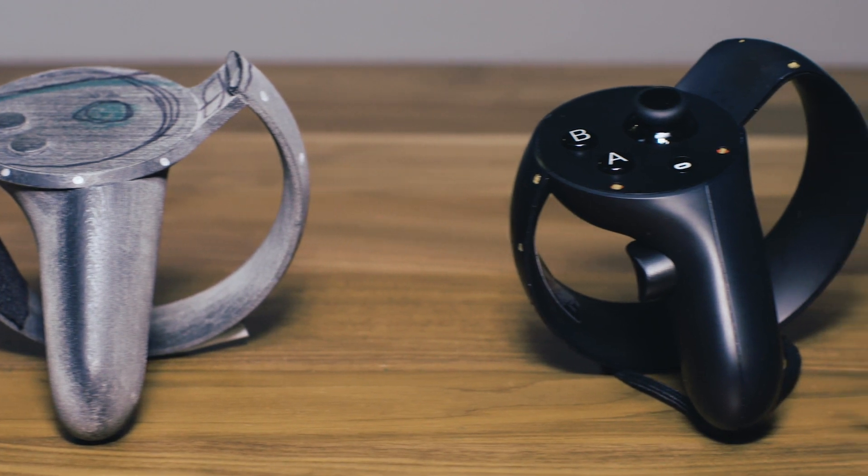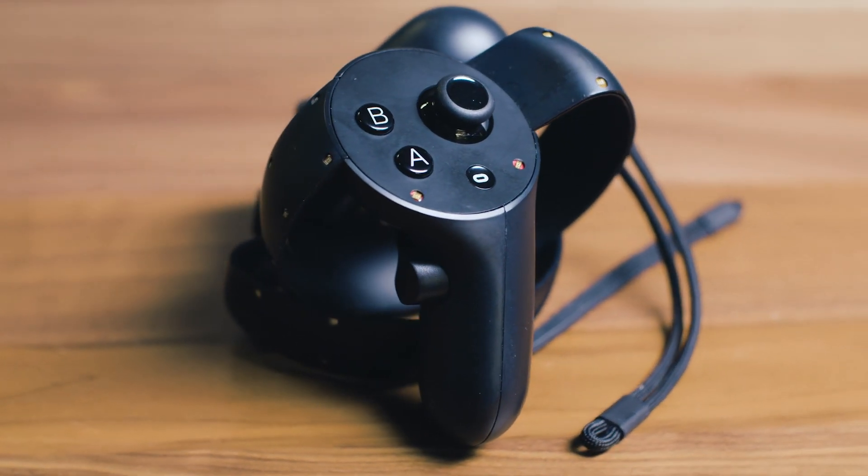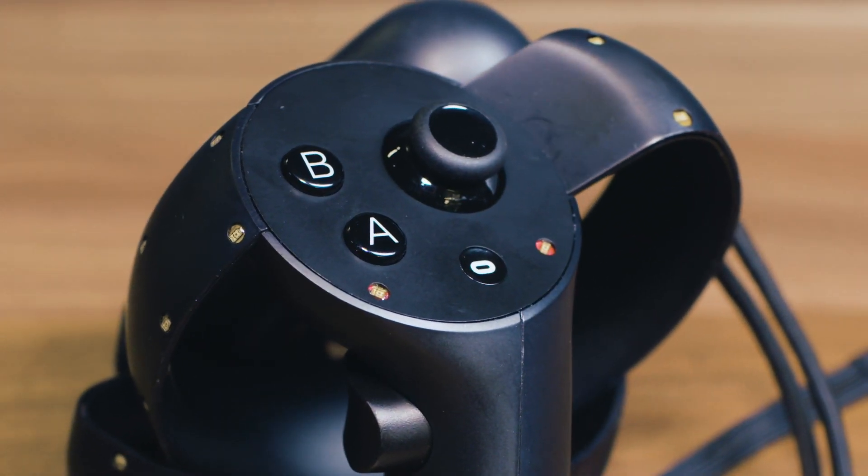From this came what's known as the half-moon prototype. This was brought to the E3 video game show in the summer of 2015, and it was really the first time anybody outside of Oculus saw this device. The tracking is naked to the world — you can see where those LEDs are, how the thumbstick is beginning to take shape, and you can see that secondary trigger is here.